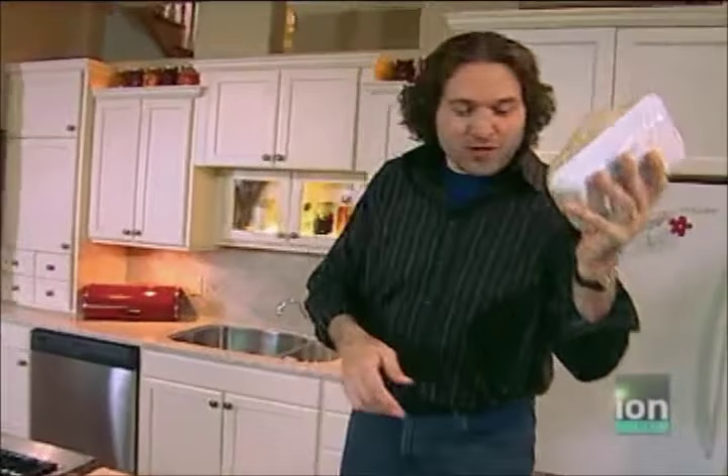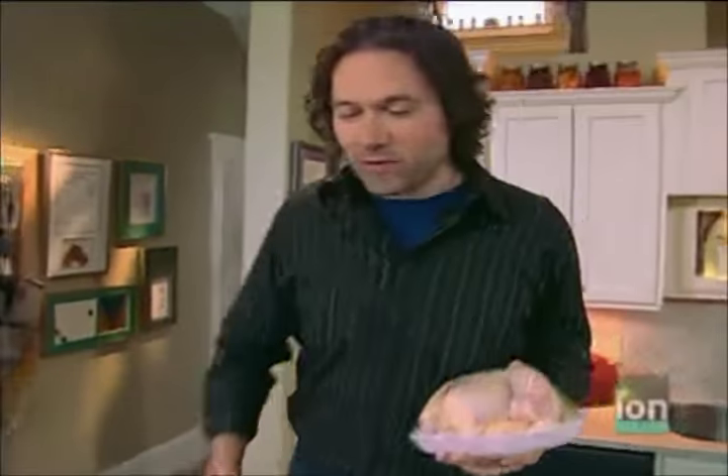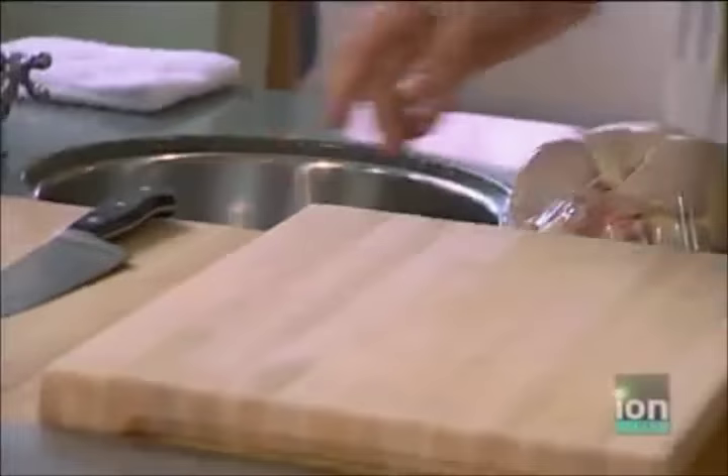A plump, juicy chicken is a great way to start any meal, and since this one's headed for the grill, I'm going to break it down into smaller parts to make it easier to work with. When working with raw chicken in my kitchen, I always use another cutting board — I don't like cross-contamination. You've got to be super careful with chicken.